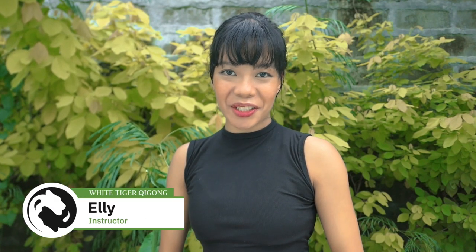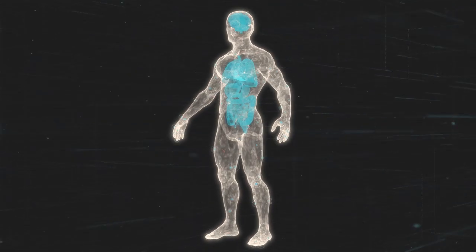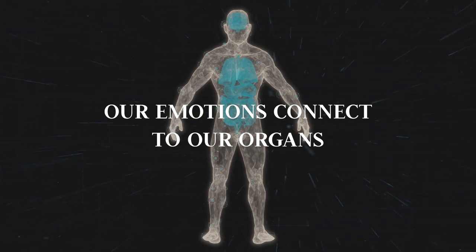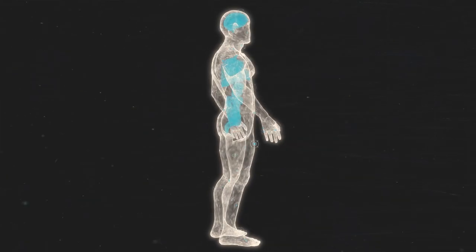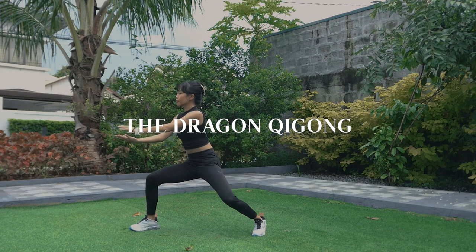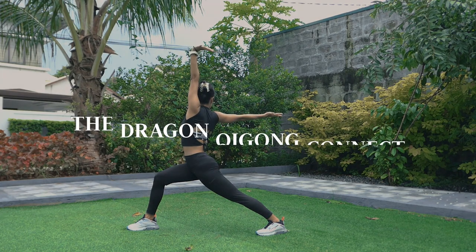Hello everyone, my name is Ellie and I'm a White Tiger Qigong instructor. Welcome to today's vlog. Today we are going to learn a qigong exercise to help conquer fear and find motivation and courage. In Chinese medicine, it is known that our emotions connect to our organs, and today we are going to learn one of the five element qigong exercises, which is the Dragon Qigong.